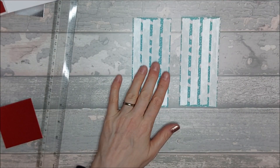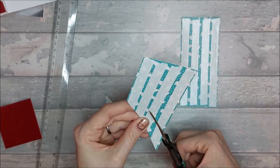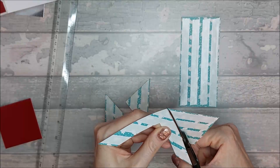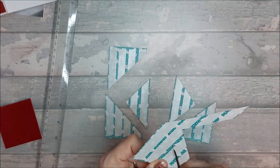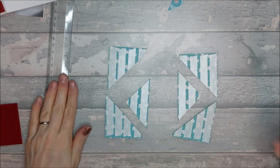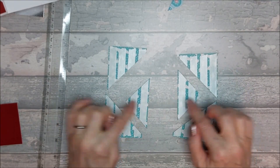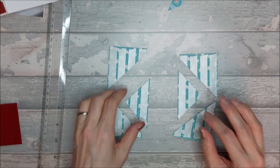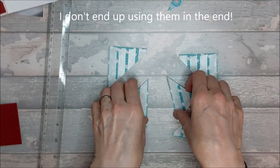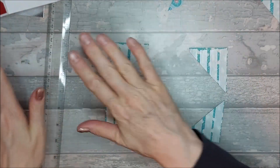Once you've taped them up, go ahead and cut along those lines. You're left with that — these two triangles you can cut down the center line and use them on your card if you want. I'll leave them to one side for now while I figure out what I'm going to use. Go ahead and stick these pieces onto the card.